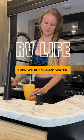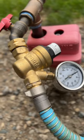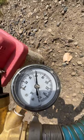Here's how we get clean water while living full-time in our RV. When we hook up our water, we always make sure to use a water pressure regulator. This one is adjustable so we can control the PSI going into the RV.